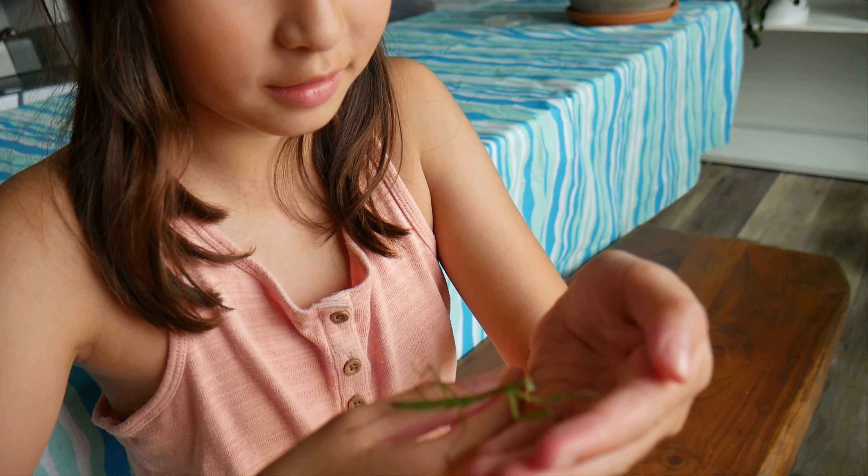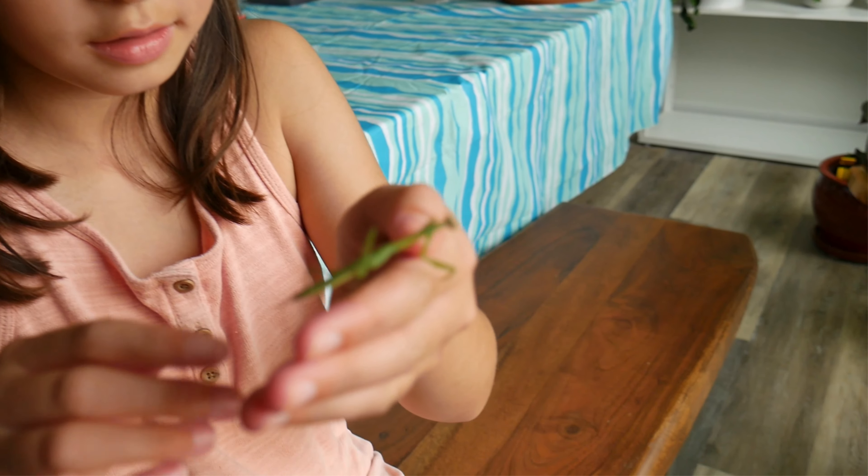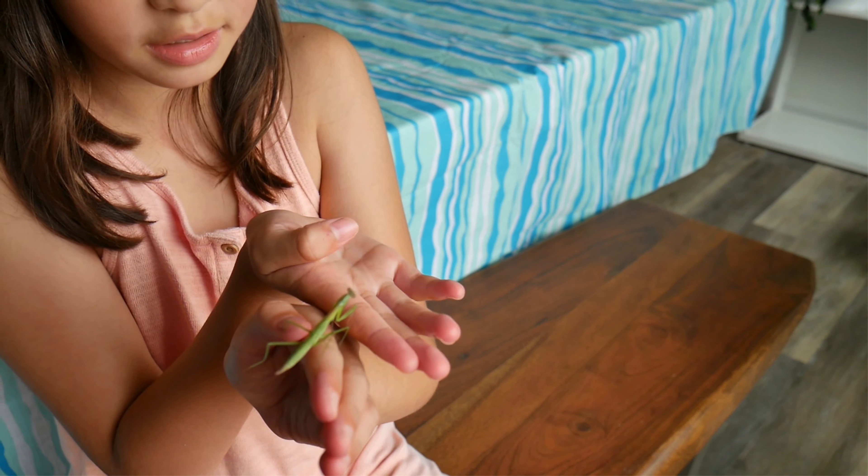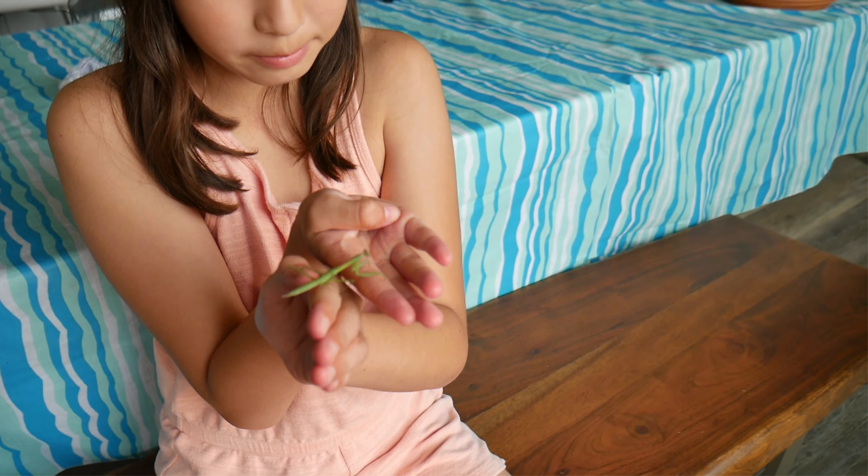One of her back legs, as you can see, is bent so she can't walk on that. But when she sheds, it will get better.